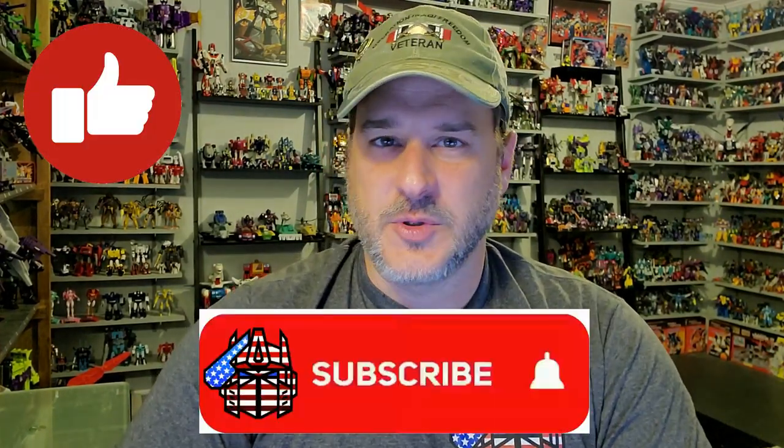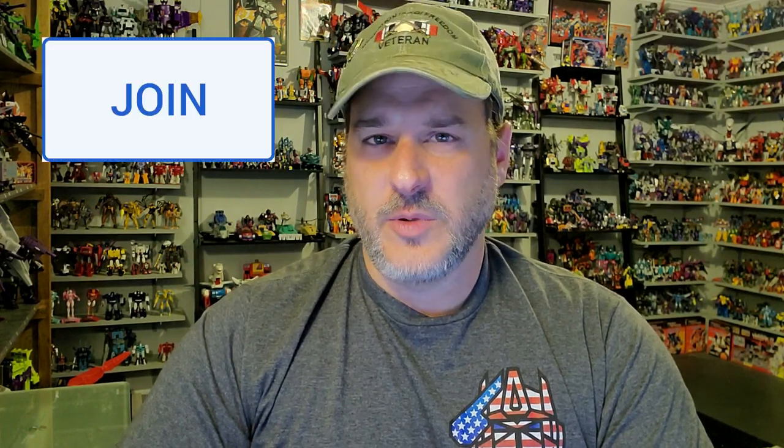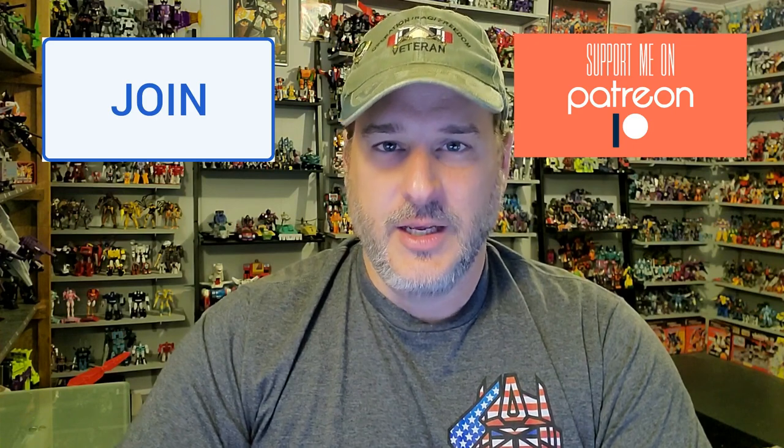Now guys, if you enjoyed the video, don't forget to like, don't forget to subscribe, and don't forget to click that bell icon to get notified when I upload new reviews. Also, if you're in any position to help out the channel, I have channel memberships here on YouTube and I also have a Patreon page. Big shout out to all my current subscribers — we're less than 700 away from my goal of 10,000 subscribers by TFCon in October. Once again guys, this is Patriot Prime, signing out. Hooah!